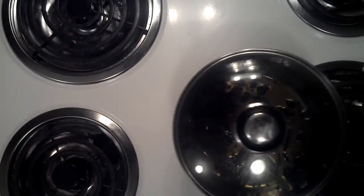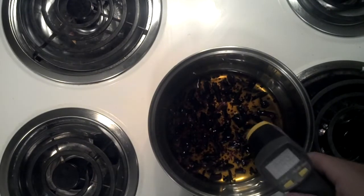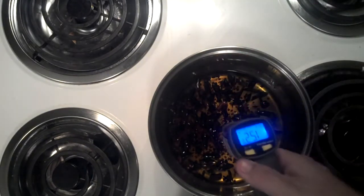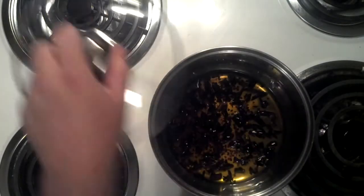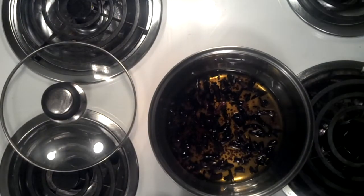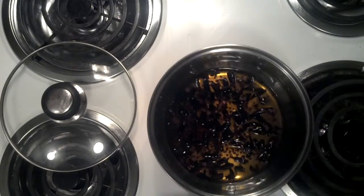We're a little lower now — we're at 127 degrees. It's got a nice smell, no burnt smell. We'll go ahead and bottle this.